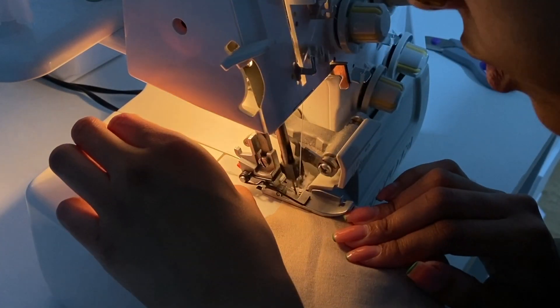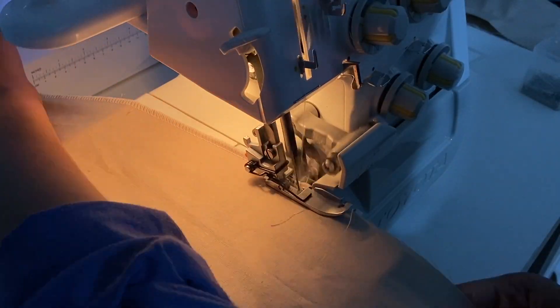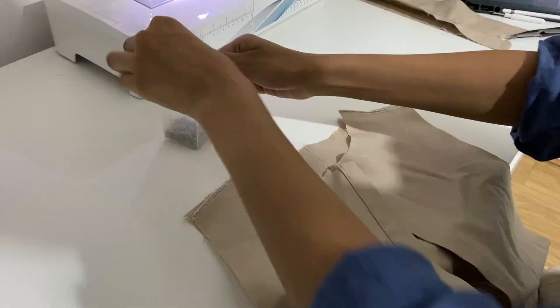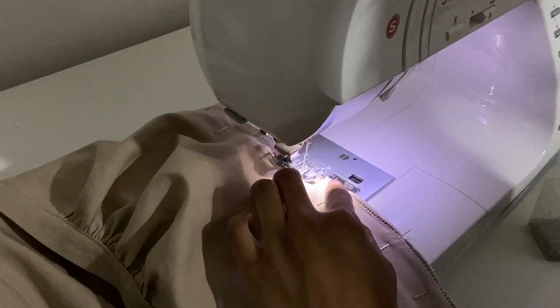Now we have to start putting the body together before we can finish attaching the collar. Overlock the shoulders and side seams of the front and back of the dress, then sew the seams with the fabric's right sides facing. Then iron the seam open for a neat finish.